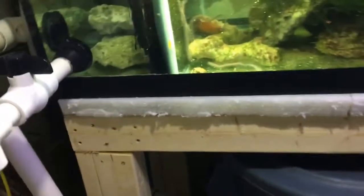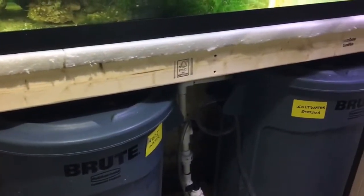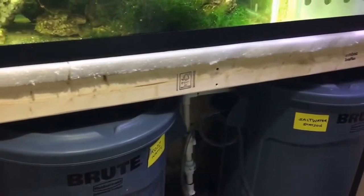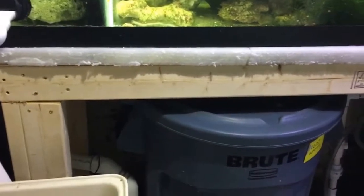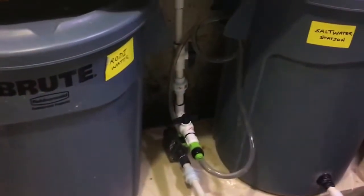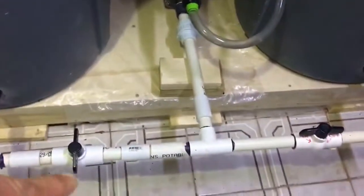The aquarium stand was built right on-site here in the basement because of the size — I couldn't build it outside and move it in due to space limitations. Right underneath the stand is my water change station. I have two Brute cans — I believe these are 44-gallon Brute cans. This one is my RO/DI water container and this one is my saltwater container. These are all controlled using ball valves.